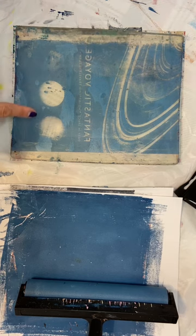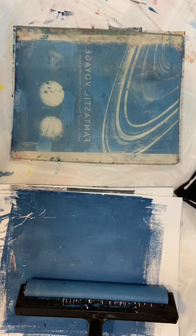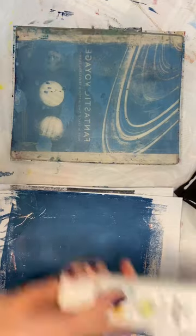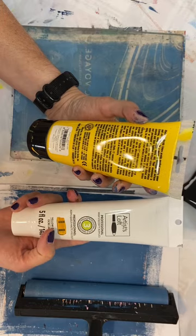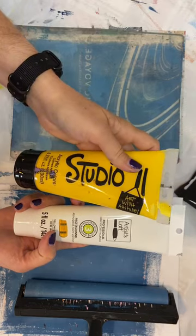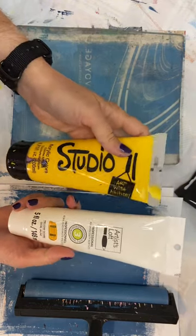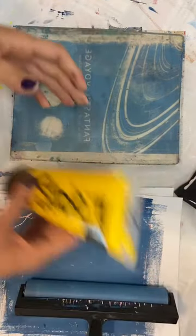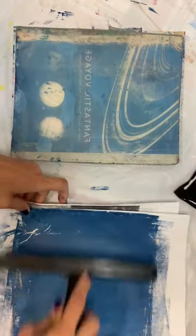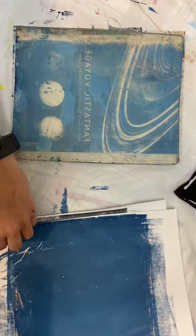This is definitely going to be wet for a minute, so let's think about what we want to pick that up with. I'm thinking maybe either yellow ochre or cadmium yellow. Let's go with this one while we're waiting for that to dry.